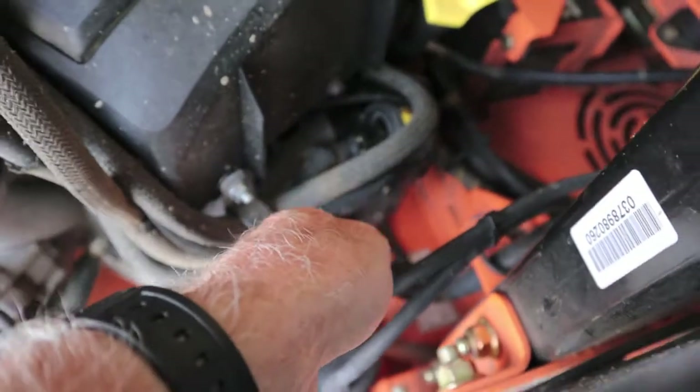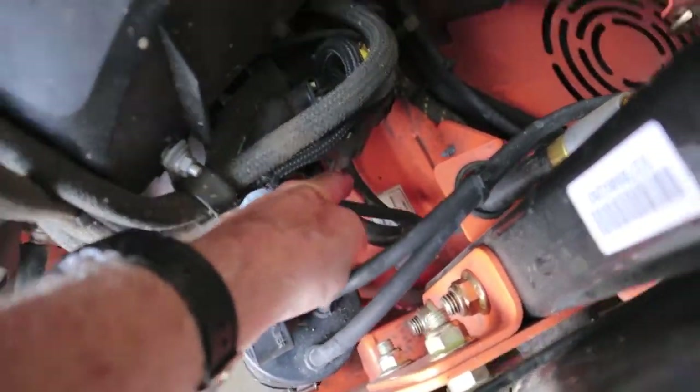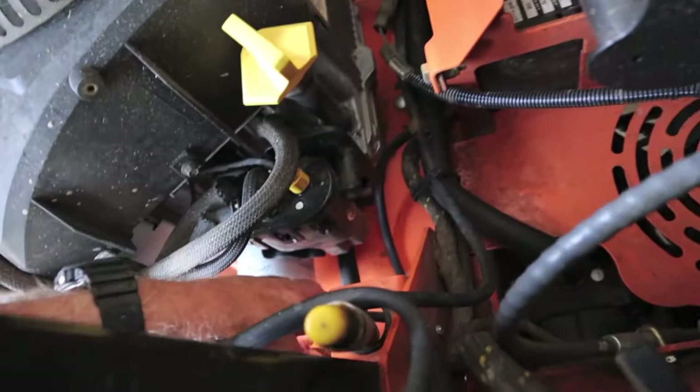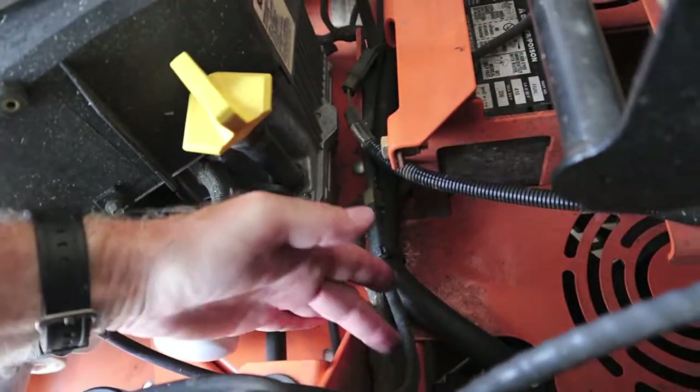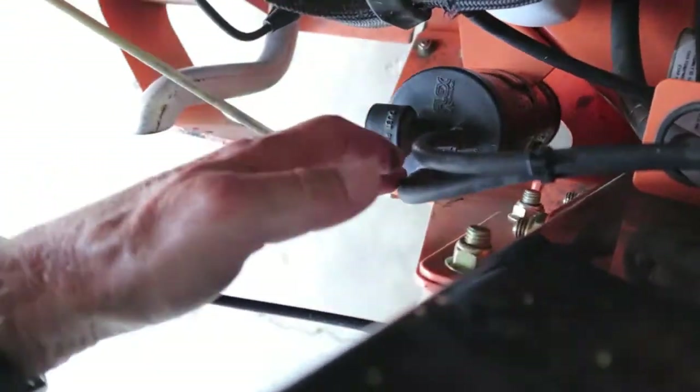So let's go back to the purge line — you follow it down, it runs right here to a T, and we're teed off going right to our carbon canister.